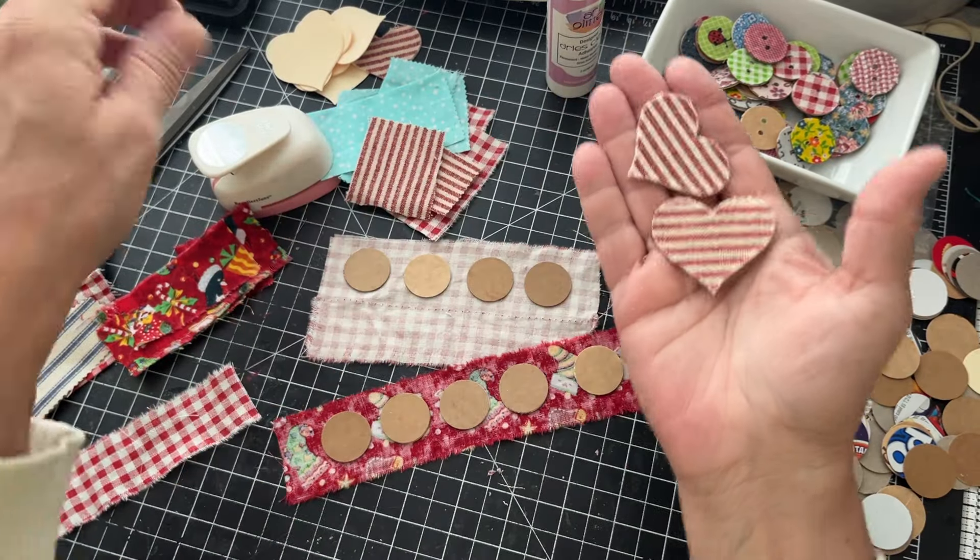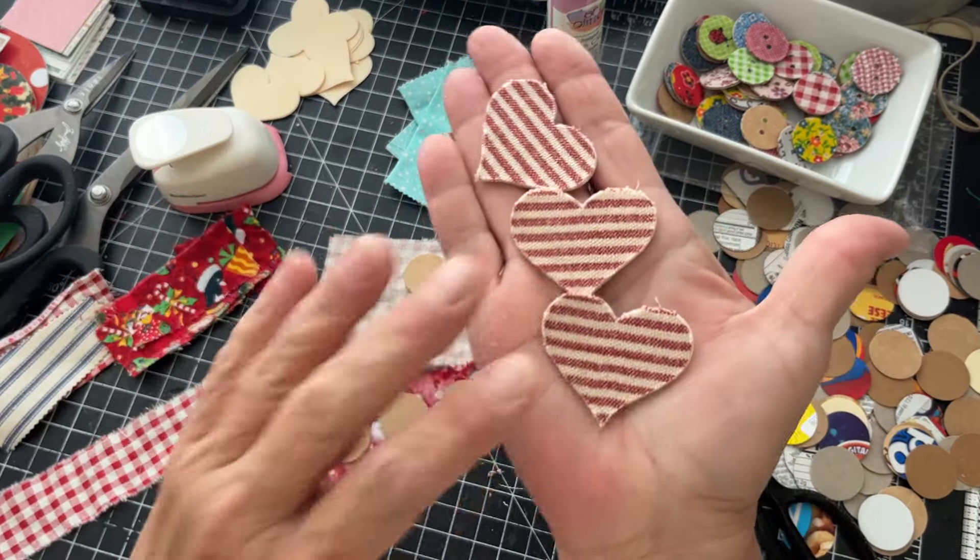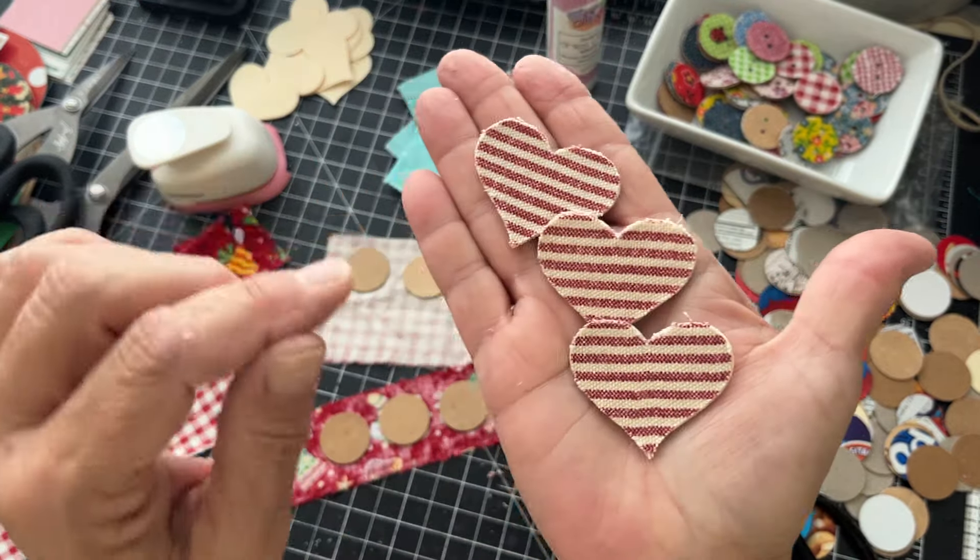You can do this with all kinds of shapes — whatever you feel like you can cut out. I made a couple of hearts and I think that'll be fun.